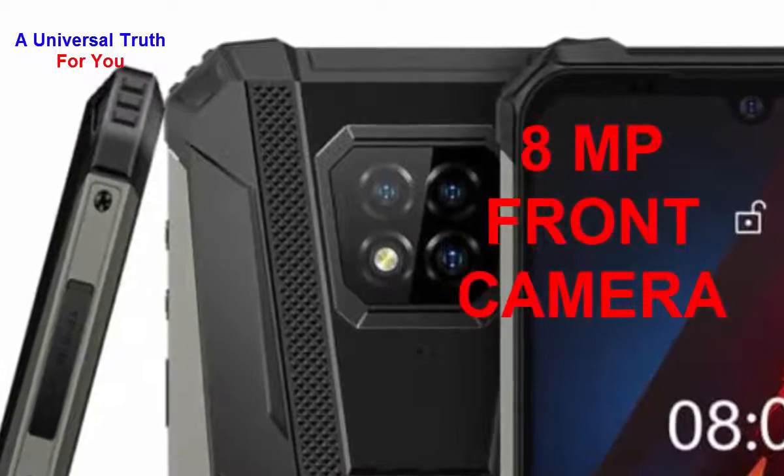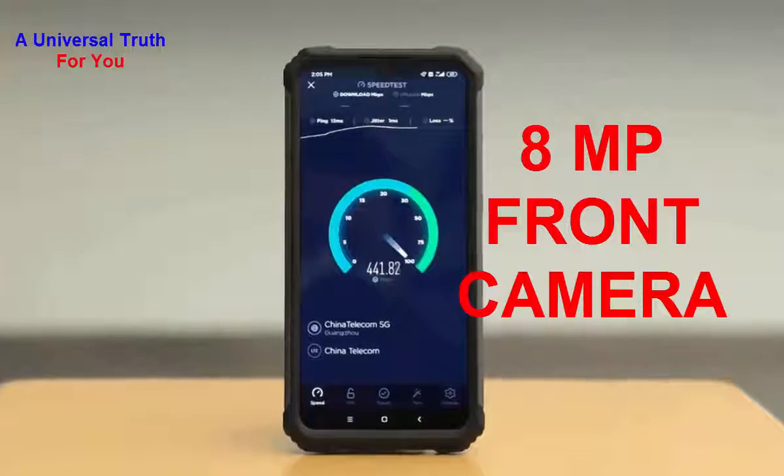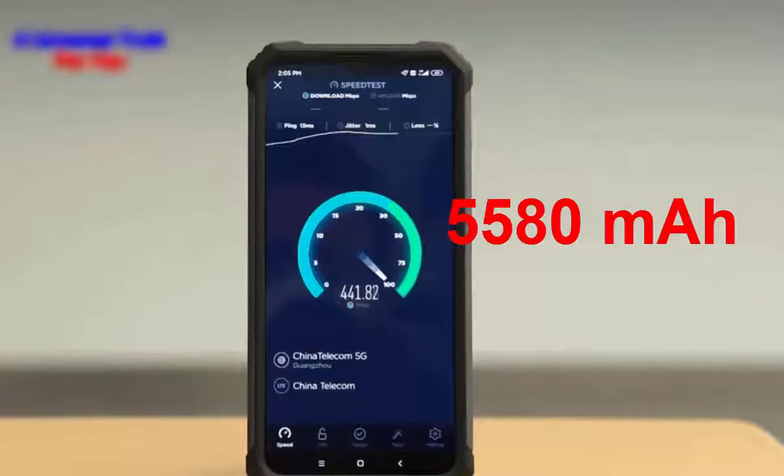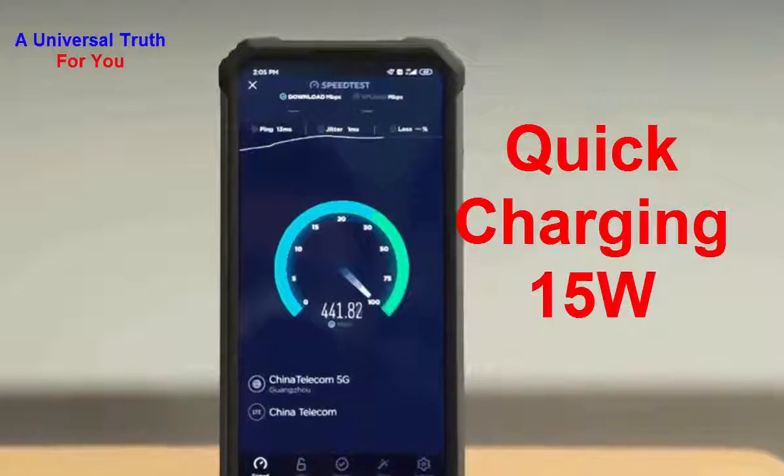Now let's go for its battery capacity. The battery capacity of this smartphone is 5580 mAh. It's a lithium polymer battery with 15-watt quick charging technology.